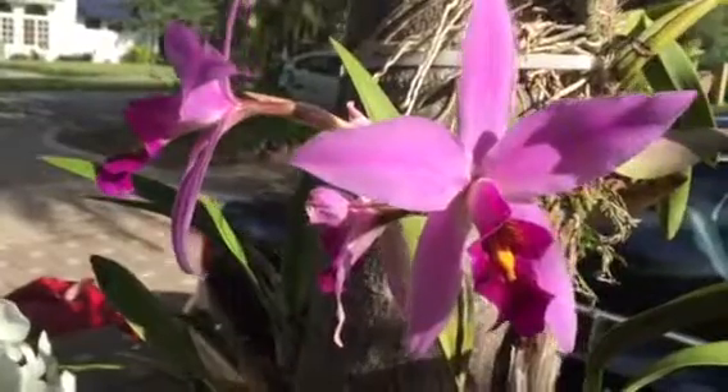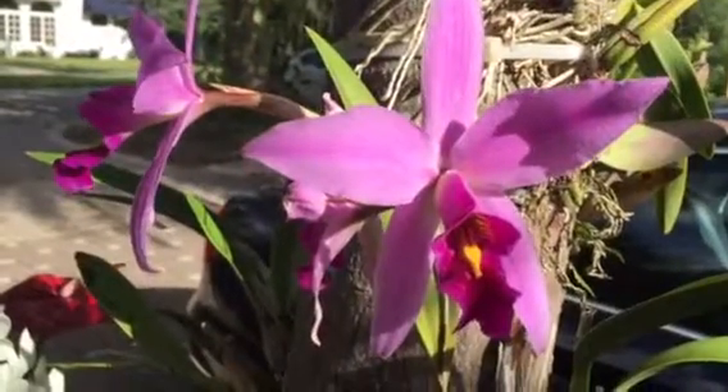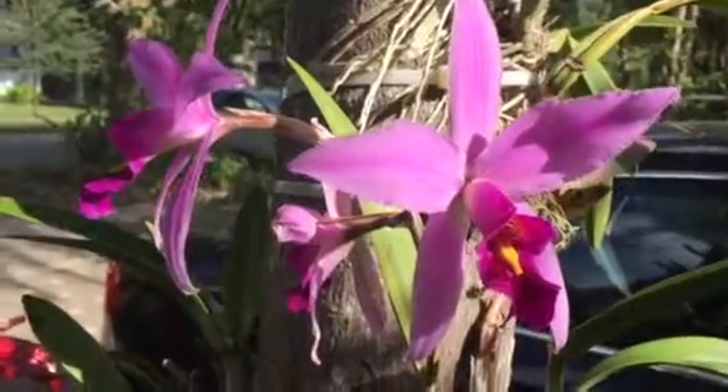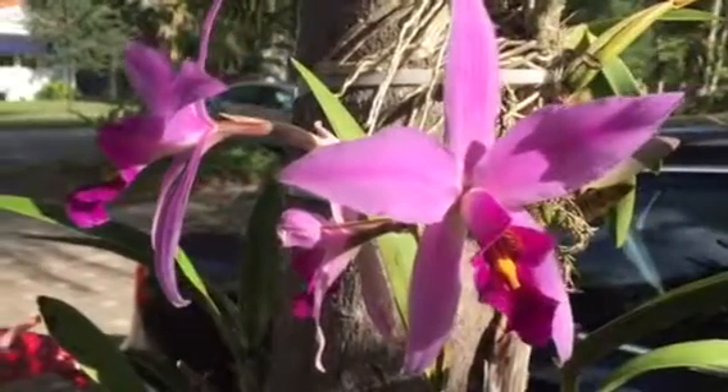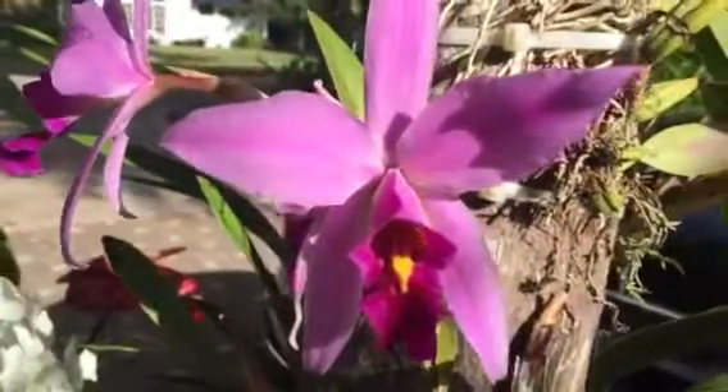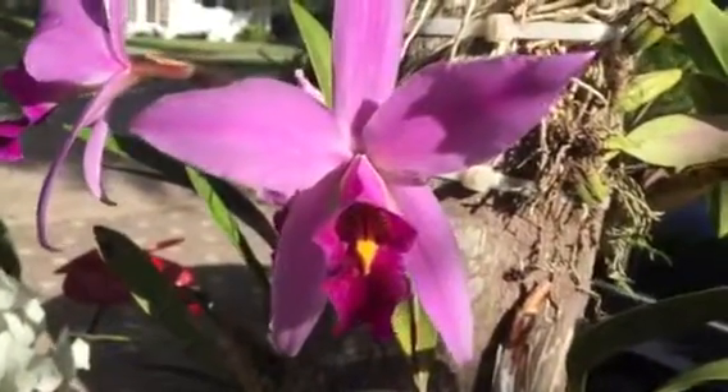The Laelia Ancent, they are pretty easy to grow. Plants are really strong. You have no problem with them. And they give you these very beautiful flowers.